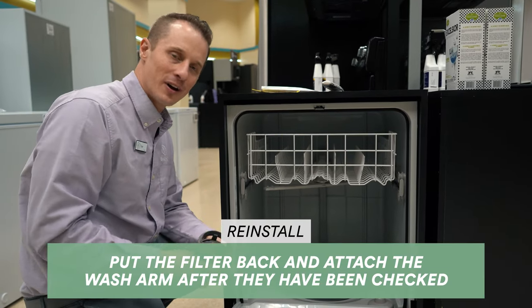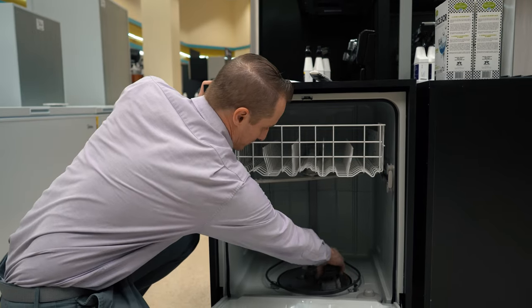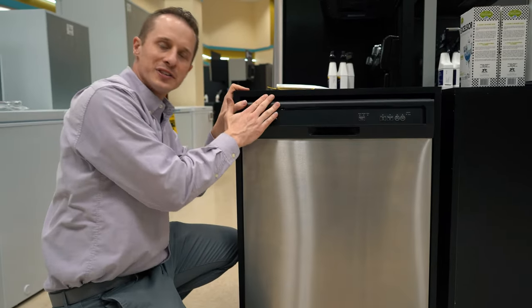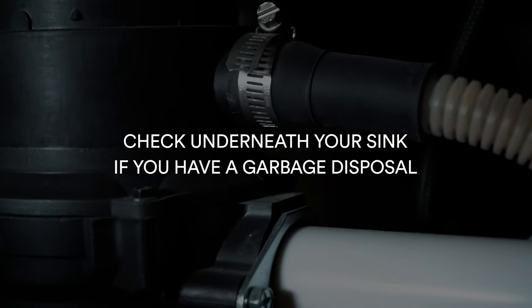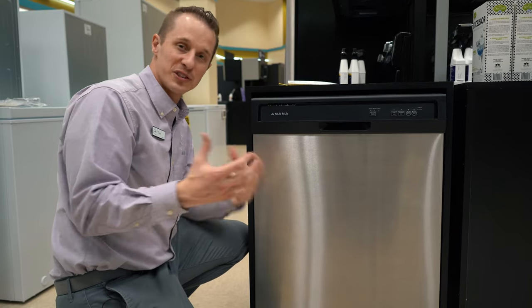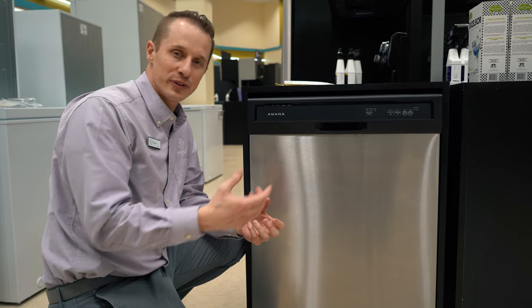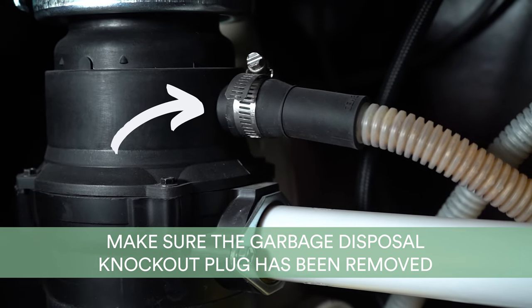If the filter was not the reason for the clog, put it back and reattach the wash arm. Now go to your sink — underneath your sink, if you have a garbage disposal, that's what we want to check second. If you just had a brand new garbage disposal installed, many times that could be the reason your dishwasher is not draining: whoever installed it may have forgotten to remove the plug that connects the hose from the disposal to the dishwasher.